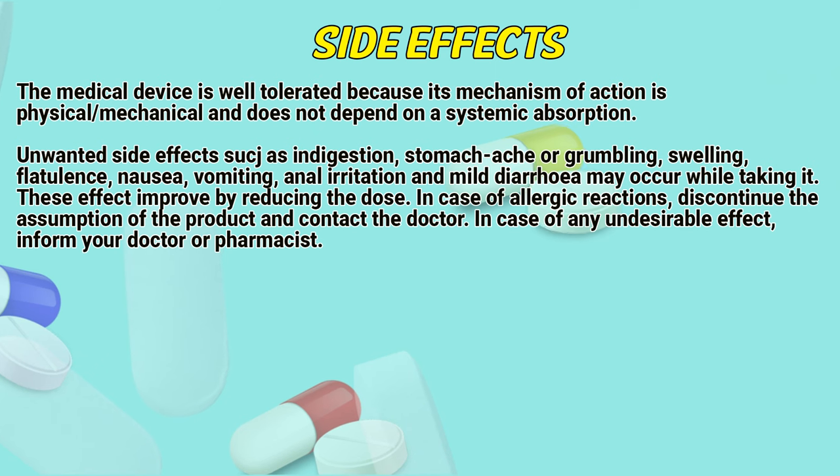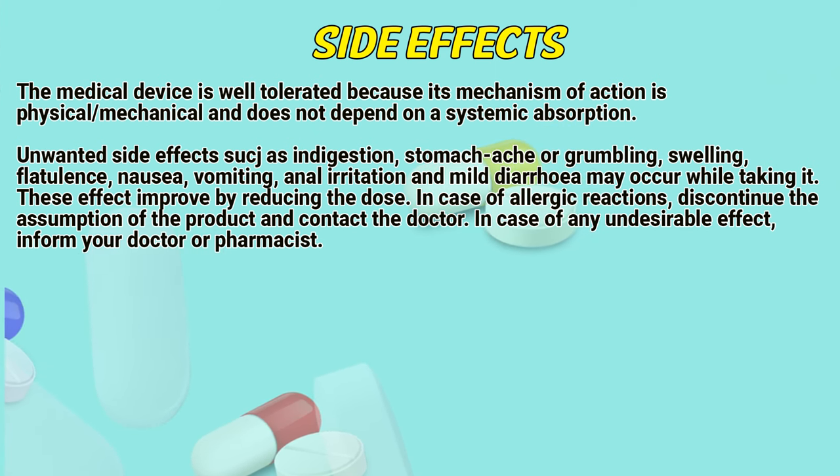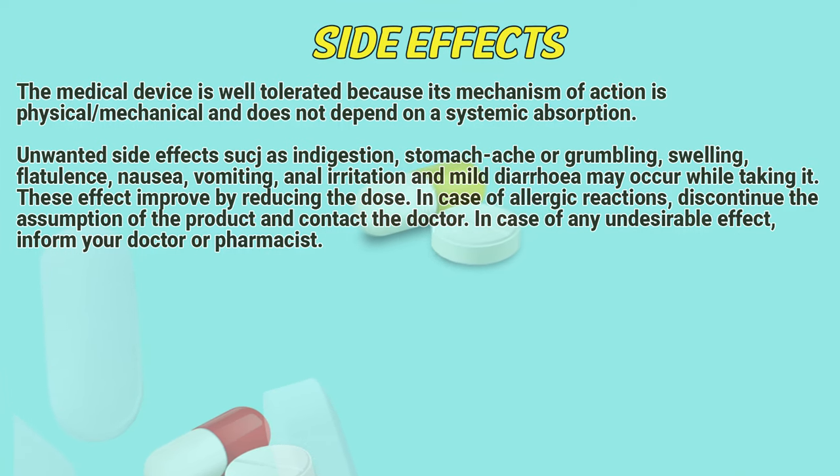These effects can be improved by reducing the dose. In case of an allergic reaction, discontinue use of the product and contact a doctor. In case of any undesirable effect, inform a doctor or pharmacist.